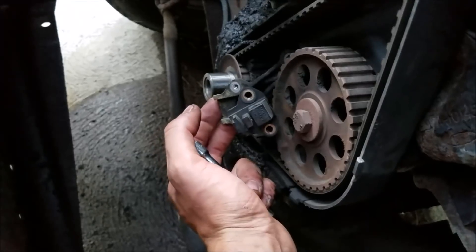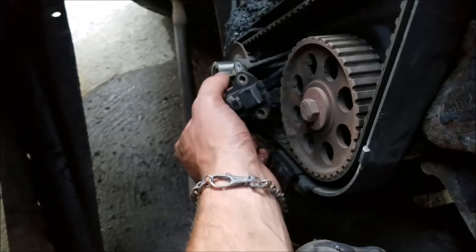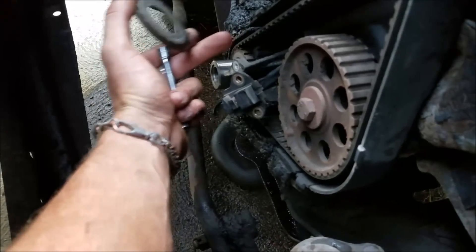Getting down to pulling our belt off, you need to pull the crank positioning sensor bracket out of the way — I actually unbolted this first and then noticed that. Anyway, at this point you can get your little retaining collar off and now we're at the point where we can get our belt off.